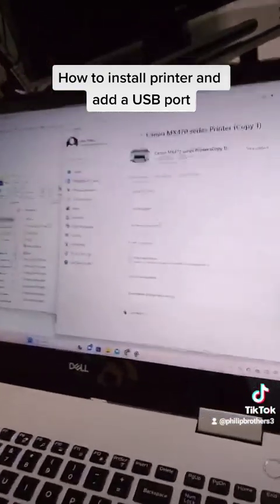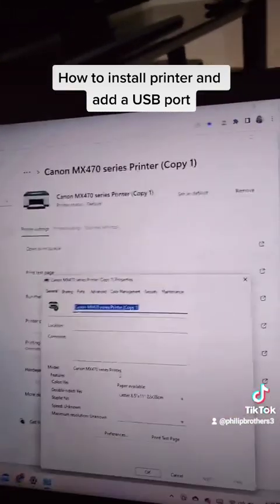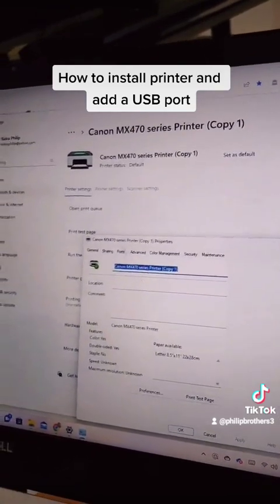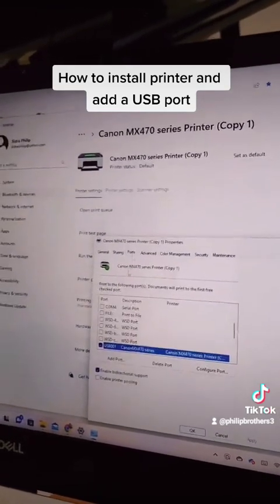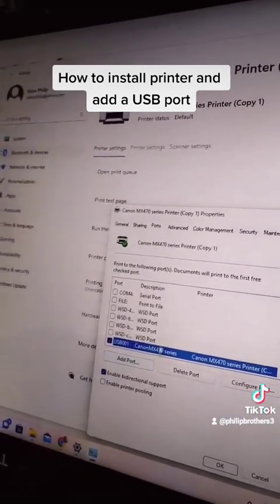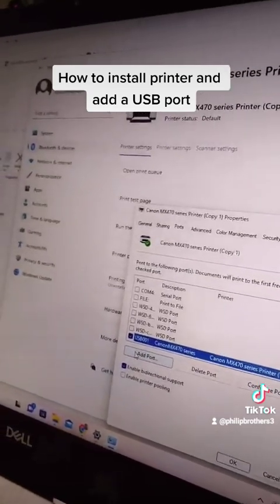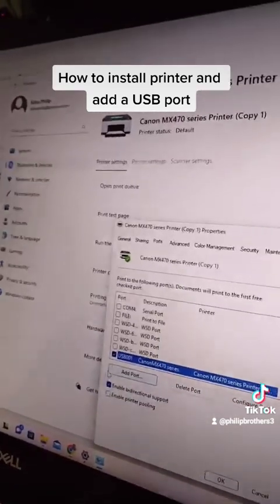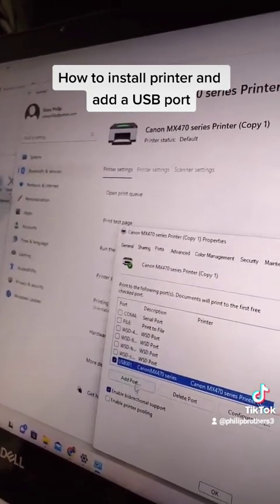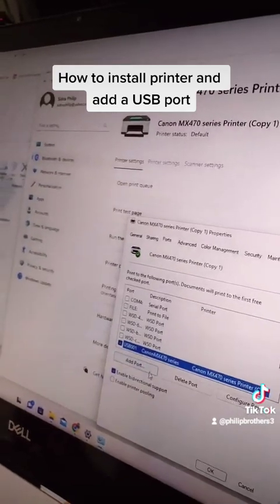Click on Printer Properties, and now you can go into Ports — you see Ports up there, click that. Over here you can see it says we are currently connected via USB 001, and it's a Canon MX470 series.